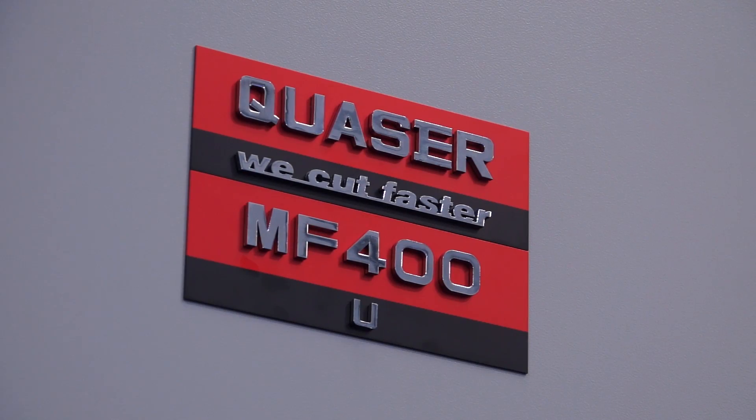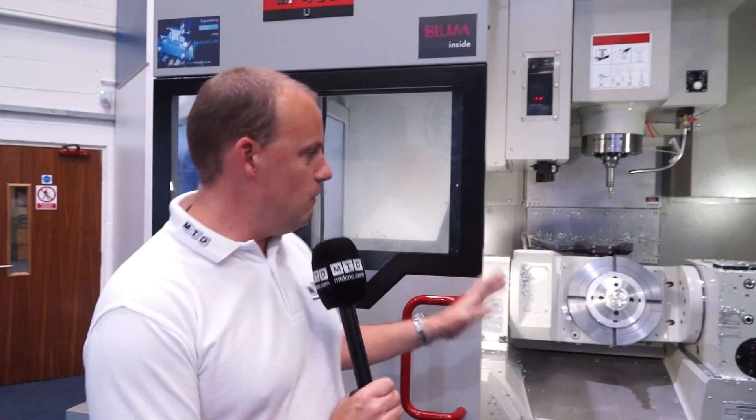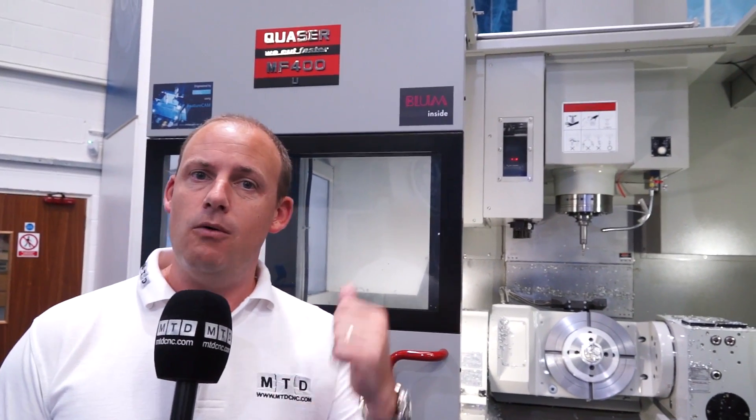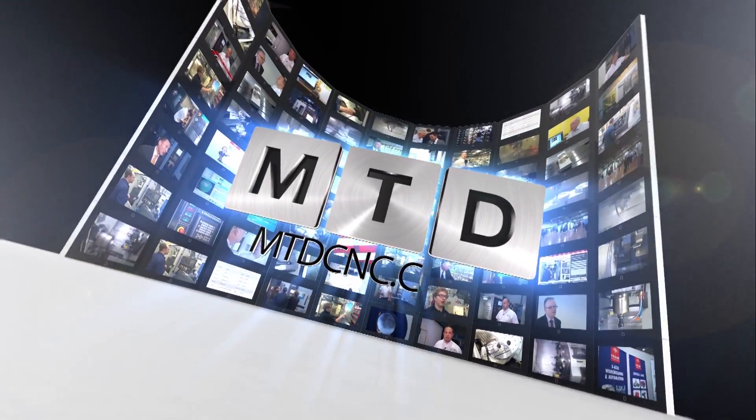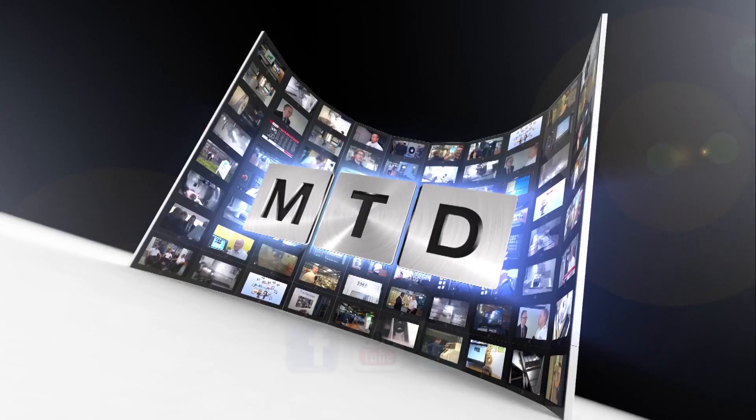Thank you very much for your time, Steve. There we have it — a 5-axis machining centre available from ETG. It's important to mention some of the features we've spoken about today you may need to upgrade to, but when you're looking for a 5-axis machining centre, this Quasar MF400 starting at under £100k could be a machine to consider. Quasar as a company sell around 800 machine tools a year, and over 600 of those go into the European market. It is a popular machine throughout Europe and now available in the UK from ETG. For more videos, products and news, go to mtdcnc.com or follow MTD Online on Twitter.